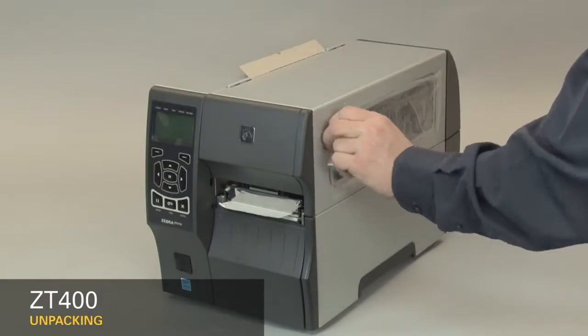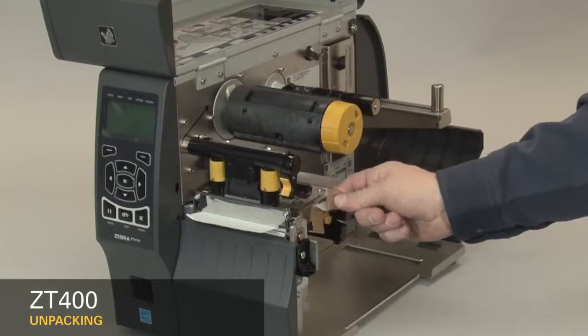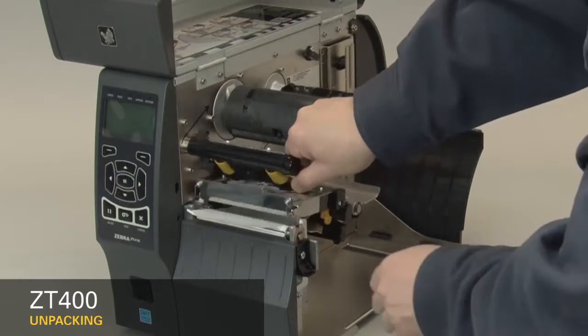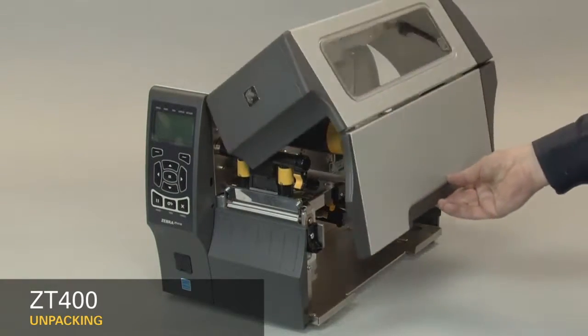Remove the protective film. Open the media door. Remove the tape. Open the print head and remove the label used in shipping. Close the print head. Close the media door. Save all the packing materials.